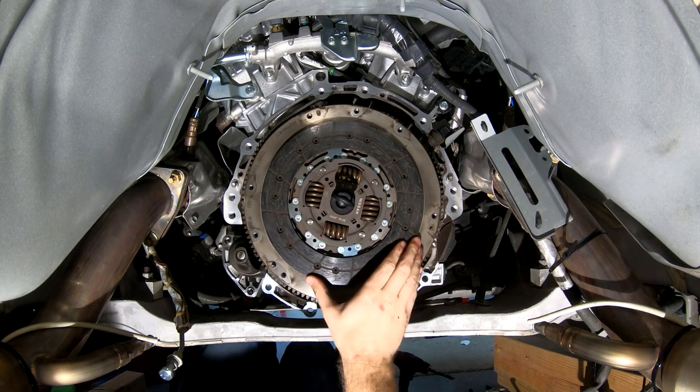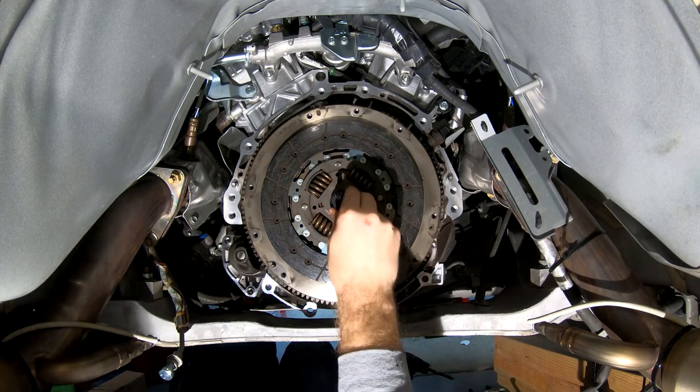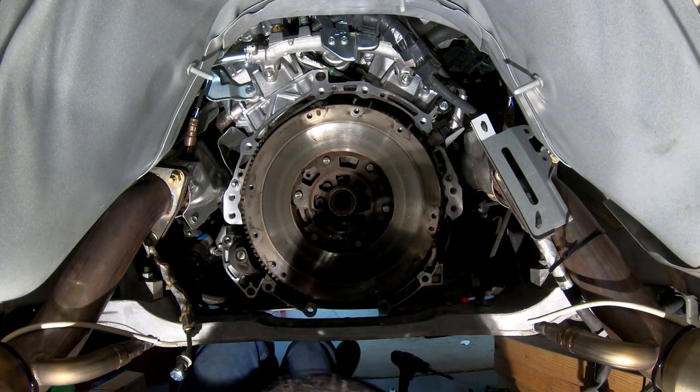Now here is the clutch itself — the factory one that we're going to be removing today. Go ahead and just take your alignment tool out while holding the clutch in place, and then you can drop your old clutch down and set that aside.